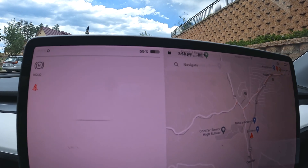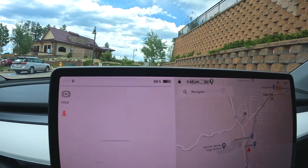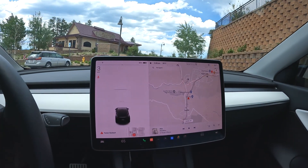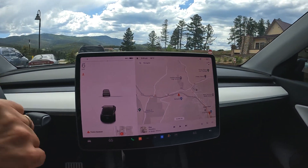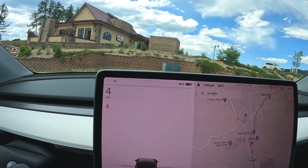Alright guys, hopefully that's focusing — I'll just tell you that's 59% is what we're going to start at. We're up here high in the Rocky Mountains, about 8,100-8,200 feet. We're about to drop down to 5,300 feet above sea level and we'll see if we get any sort of charge off of this 59%.